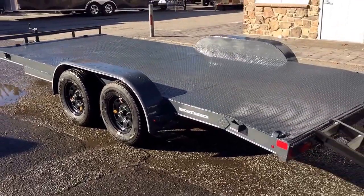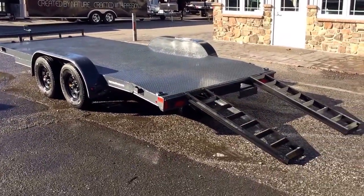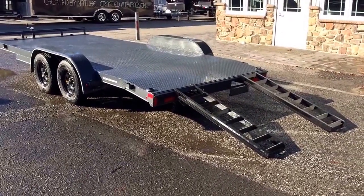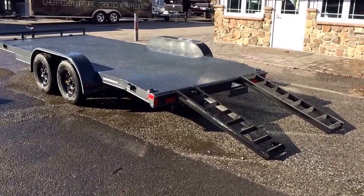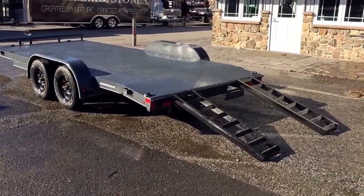The trailer's also painted on the underside. Some of the competitors don't paint the trailer on the underside. It also has a sealed wire harness with tie back straps that strap the wiring back to the frame.